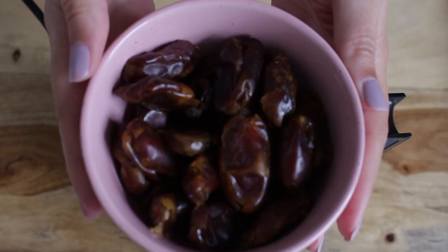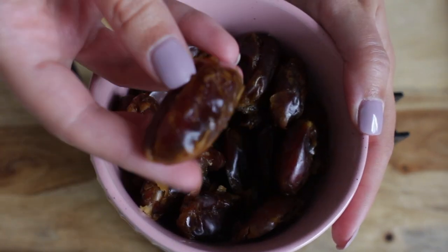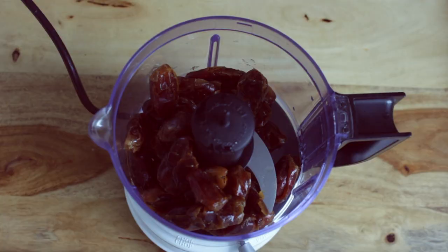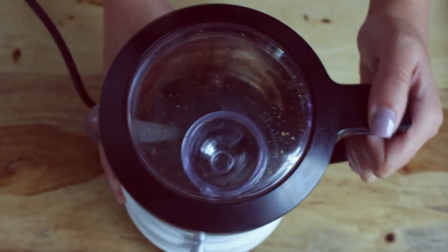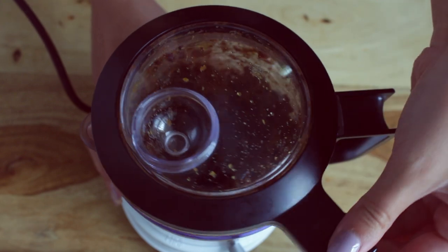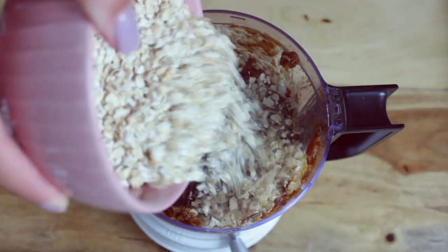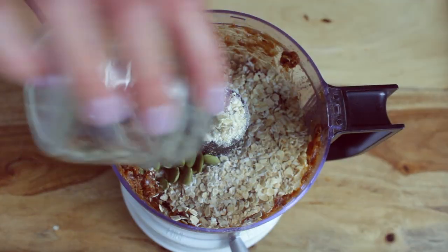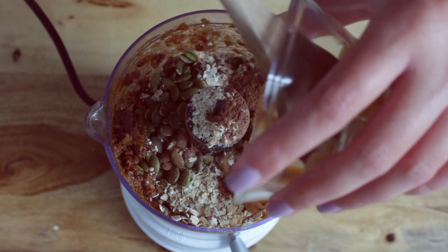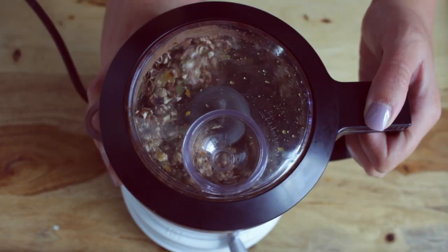To a food processor, you want to start by adding in your cup of dates. Before using my dates, I soak them in water for about 10 minutes to keep them from being dry. Start by processing your dates until it forms a dough texture. Then you can add the rest of your ingredients. These energy balls do not need to be baked, because with the dates, oats, peanut butter, and all of these sticky ingredients, it's going to create a dough that you can roll and form into energy balls.